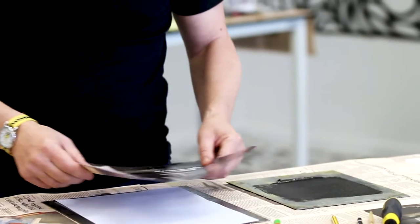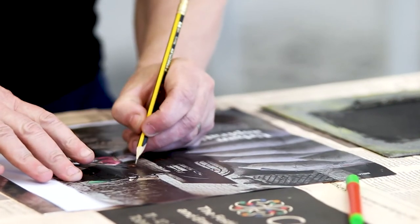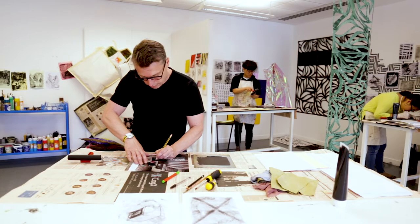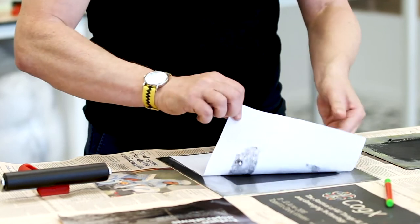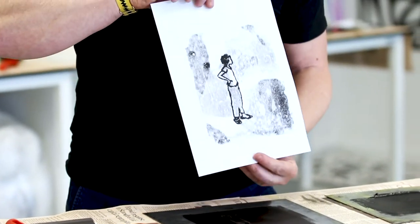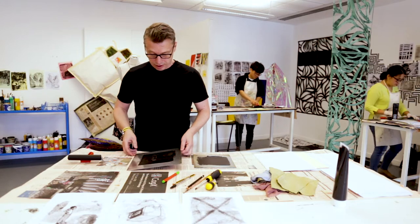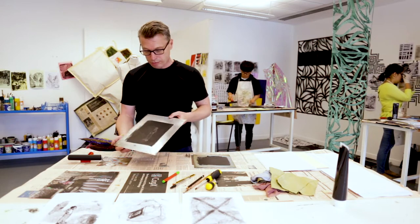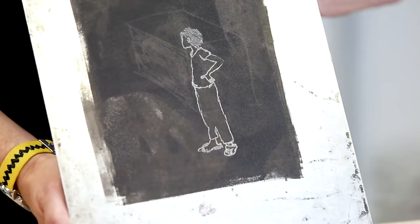I'm going to take this image from a magazine and trace it onto my paper. Hopefully we should have a nice little print of our figure. One of the things about monoprinting is you also get other opportunities from it. The action of tracing the image has left a kind of hole in the print where I now have a negative image, and I can also take a print of that.